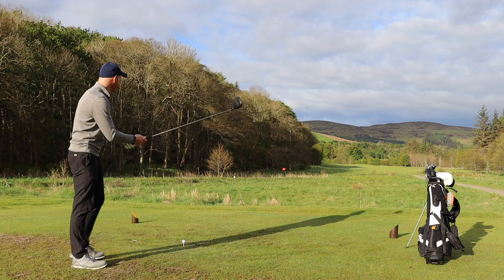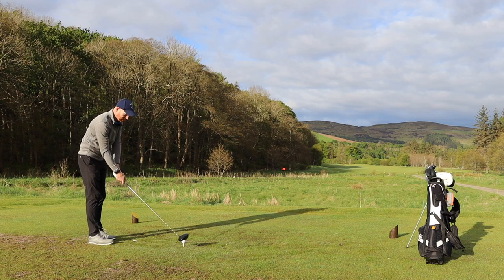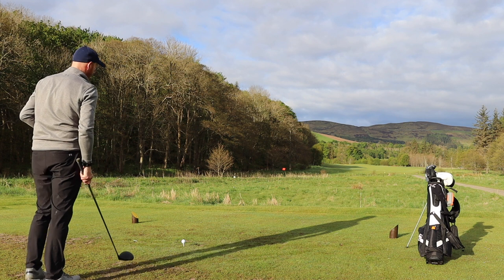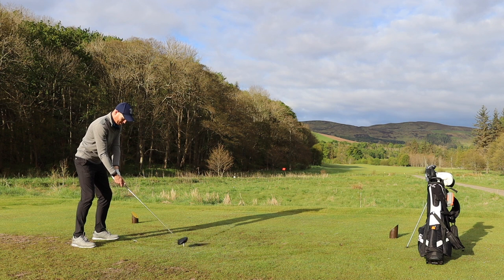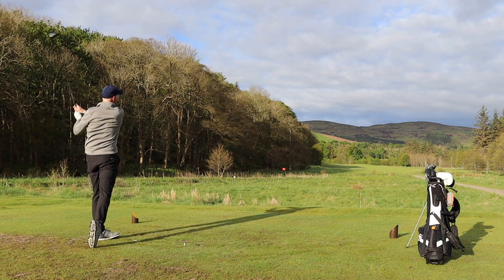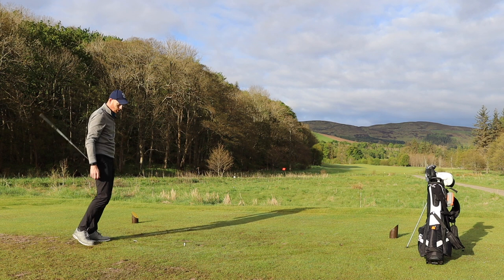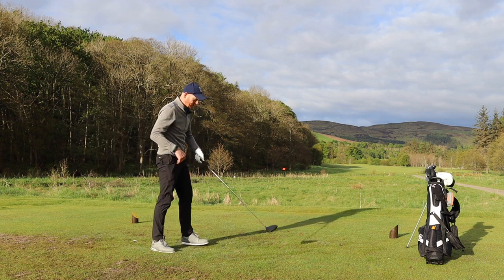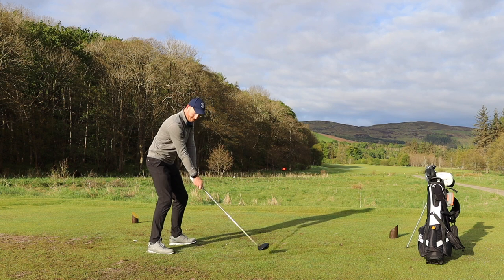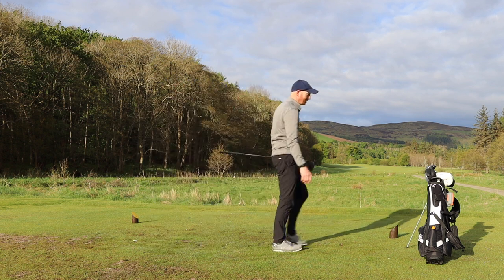I'm going to hit driver again, even though driver's not been great today — I'm going to fix this. The fact I'm two under, I'm not going to protect that score. I'm just going to fix driver and play a game of golf. Loads of room down the right. Let's try and get this one turning over a little bit. It's gone right again. Okay, that's a shocker — absolutely shocking driver. I just seem to be leaving this face wide open today. But it's still in play, I've still got a shot. Stop.